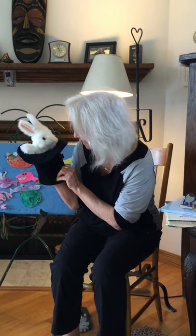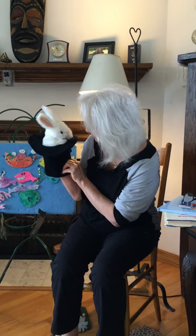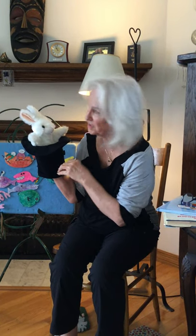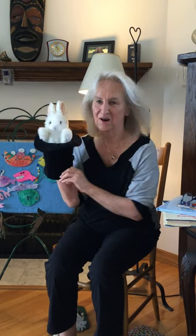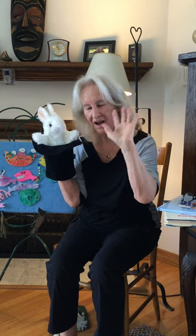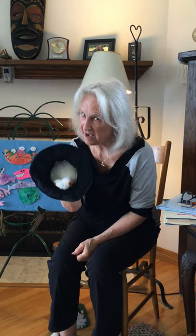Hello. It is so good to see you. Are you ready to sing the goodbye song to everybody? Yes. Goodbye, goodbye. For now it's time to go. Goodbye, goodbye. You'll come again, I know. He's down in his hat, taking a long nap. Thank you very much. Bye-bye.